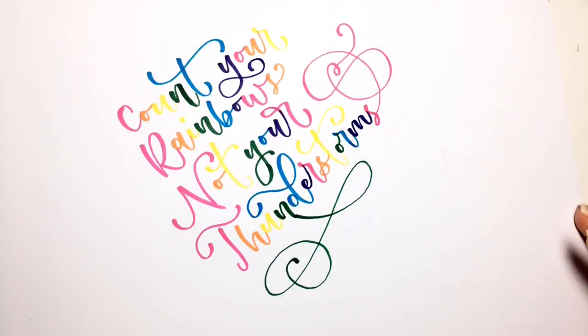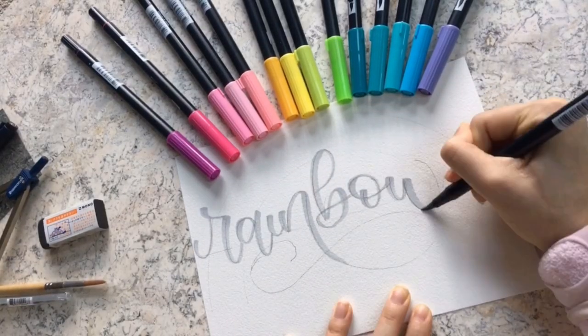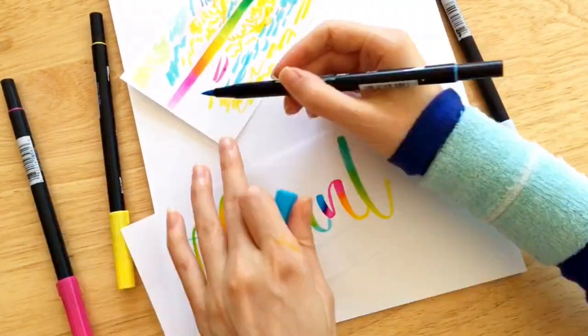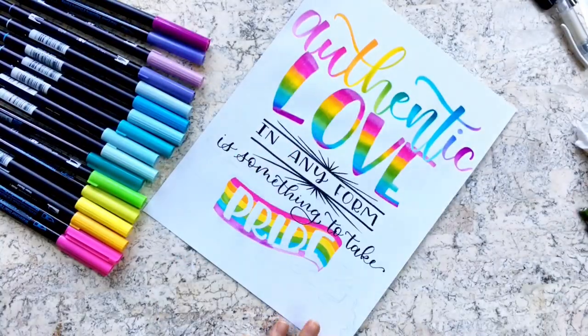Each lesson is jam-packed with demonstrations and examples to help guide you as you learn the essentials of blending and how to add gorgeous rainbows inside and outside of your letters.